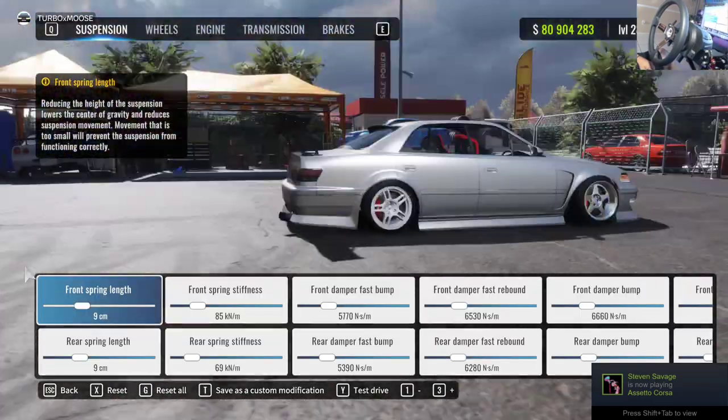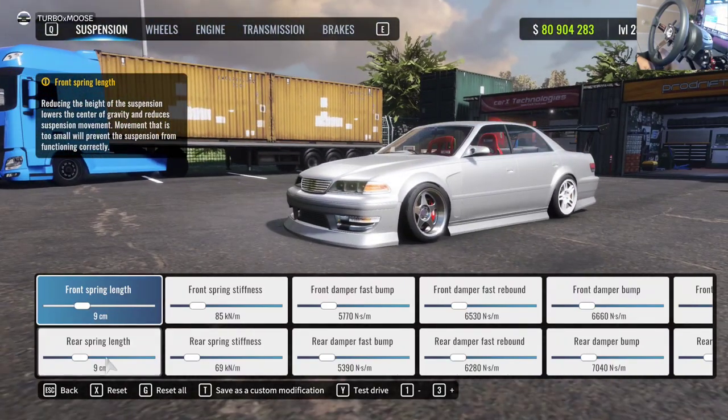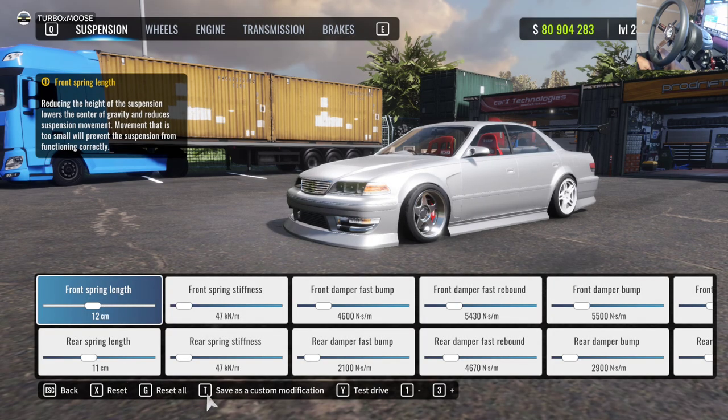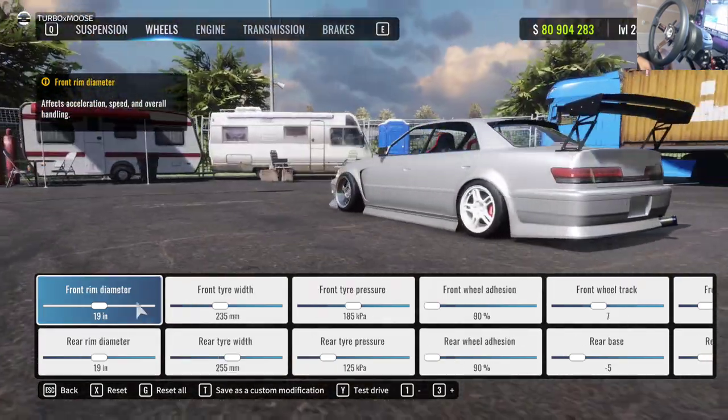I want to start from bare scratch. At the bottom of your screen you'll have the Reset All button — click that. If you're on controller, go ahead and hit the assigned key to reset all your parameters including the suspension. Now we're starting with a clean slate.